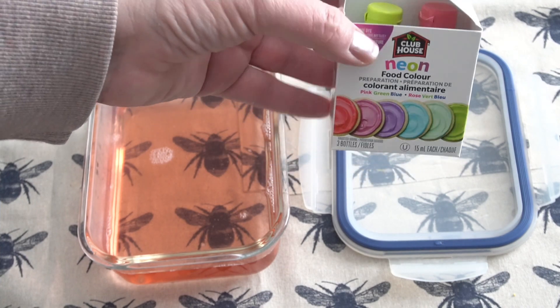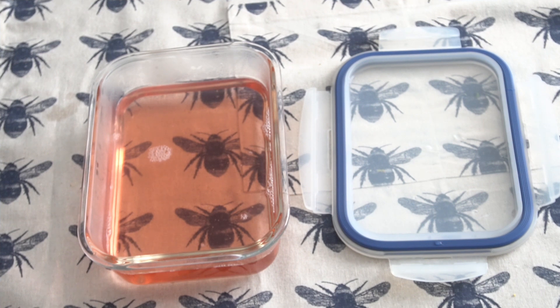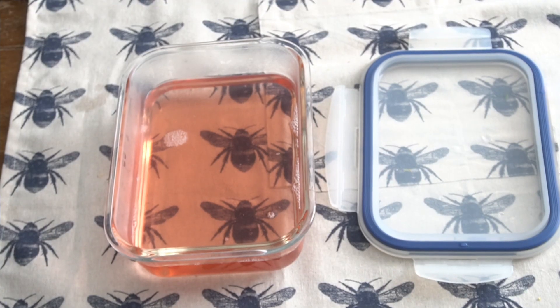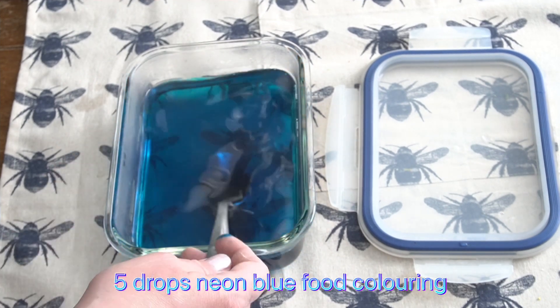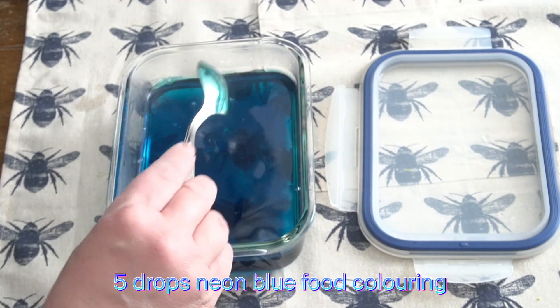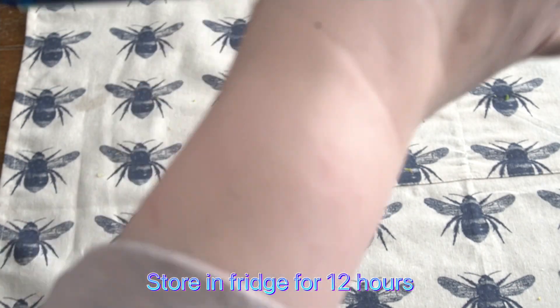We're gonna throw our colorant in as well — it calls for neon blue food dye. I found mine on Amazon, but you can probably find it in most bakery aisles or craft shops. It calls for about five drops. Then throw the lid on, set it aside, and let it cool for a bit before putting it in the fridge overnight.